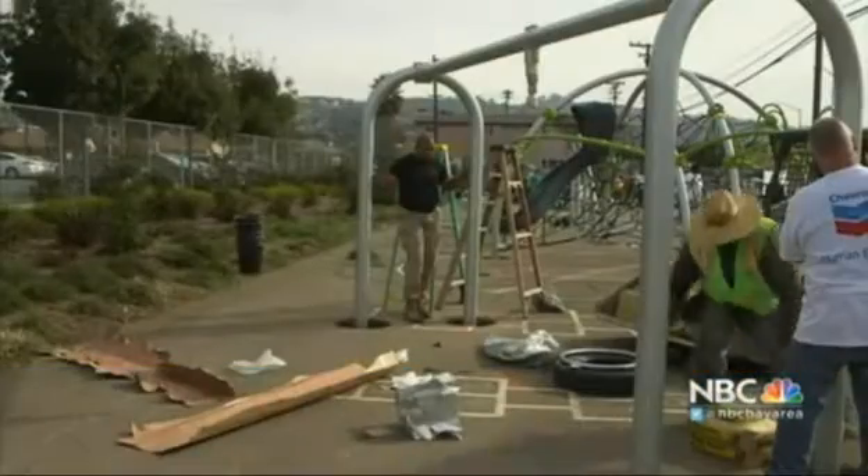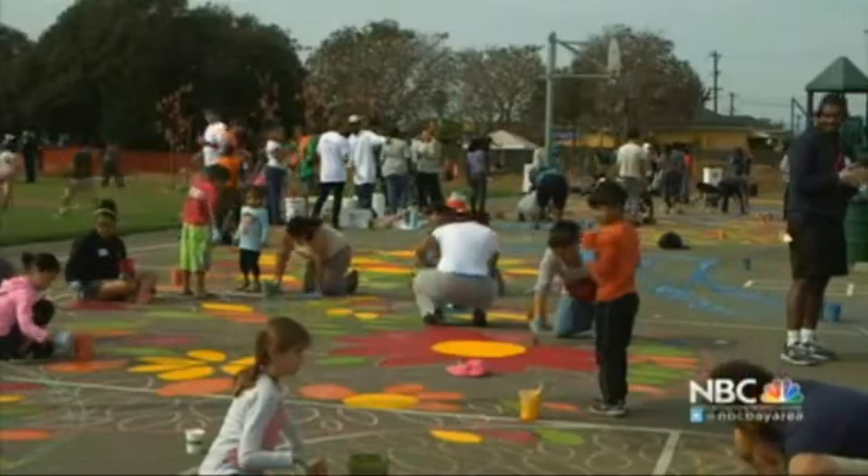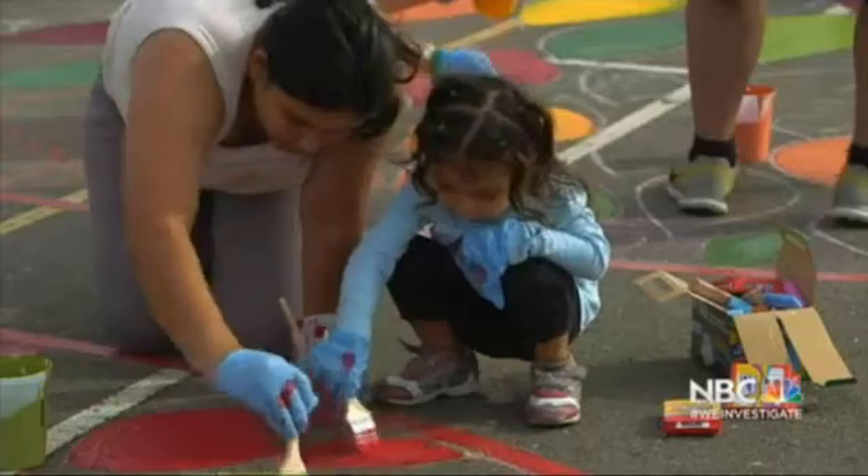There's a whole bunch of more stuff to do now, so it's going to bring more people out. It's a change — change is coming. And in a park that hasn't seen much love in decades, change was welcomed.